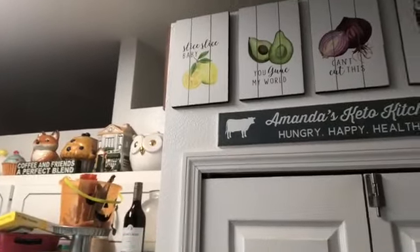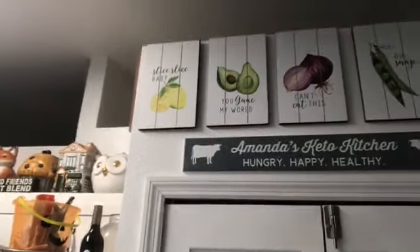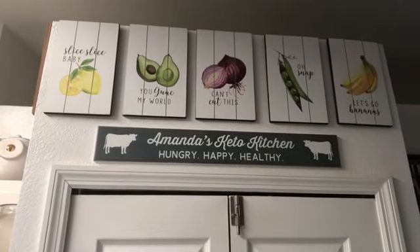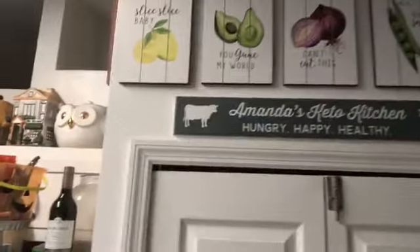I totally forgot to show you guys the new art — and I use that term loosely. I basically like my house to look like a shabby chic flea market, so there's just eclectic everything everywhere. If it's cute, I like it — kind of country but also fun. I found these at Joann's Fabrics and they've all got cute little sayings on them. Aren't they the cutest? The guacamole one's the best!